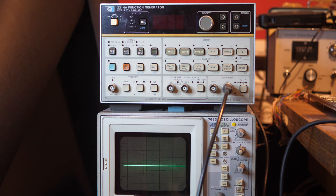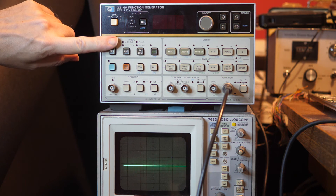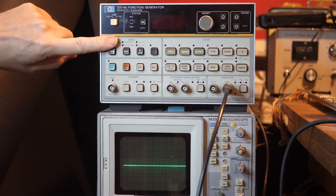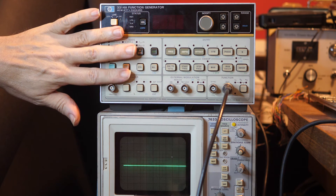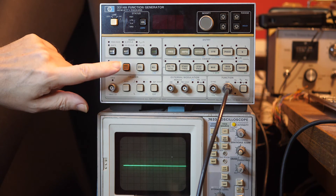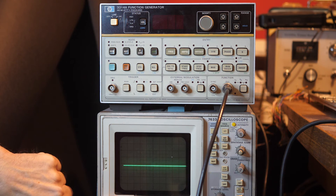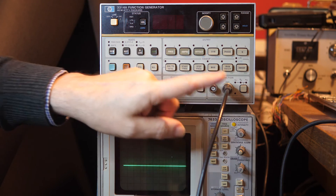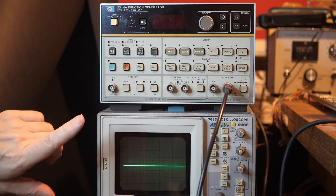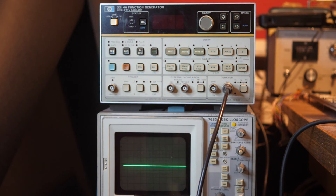Today I bring you not one but two fine pieces of test equipment: the Hewlett Packard 3314A function generator — probably what we'd call today an arbitrary function generator, as it can do more than simply sine, square, and triangle waves — and the Tektronix 7633 oscilloscope. They're wired together, and I've got an audio amplifier attached to the output of the signal generator.